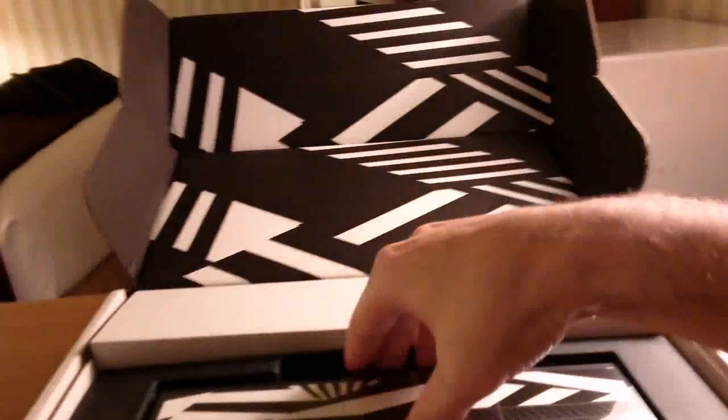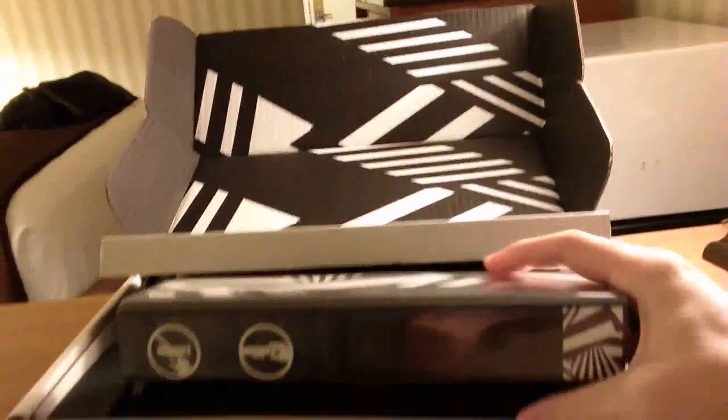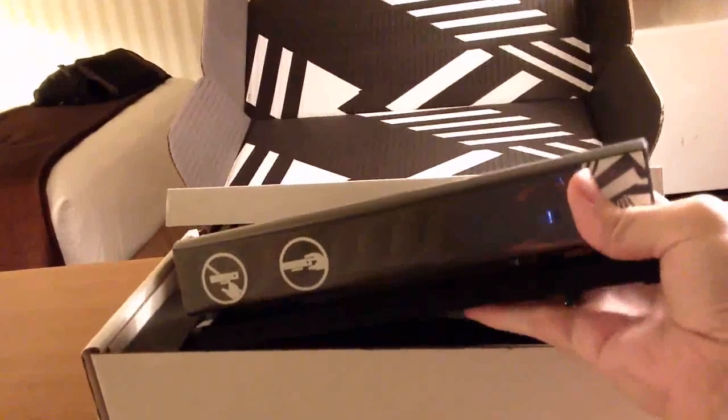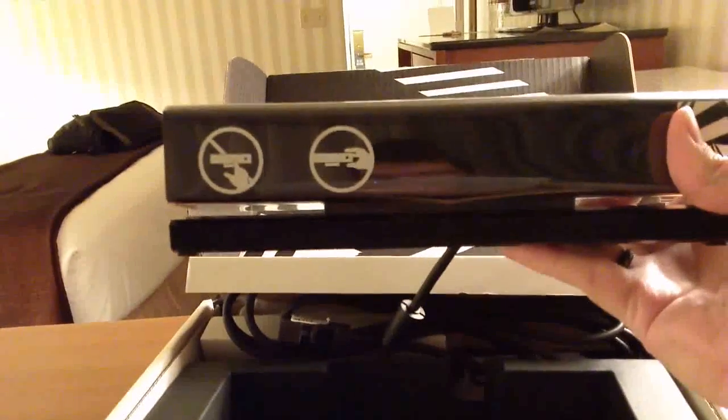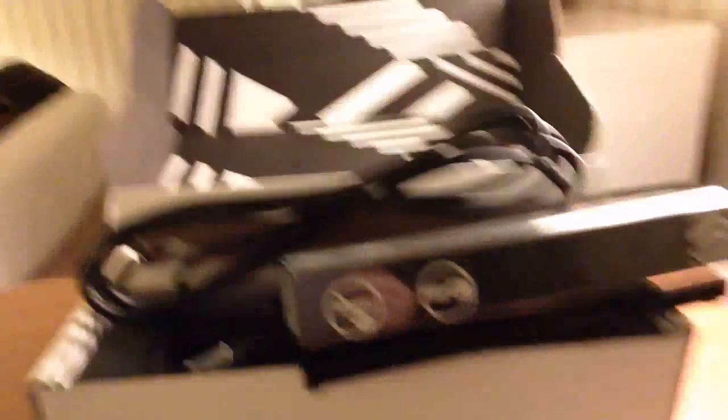Inside we have the actual sensor. Let's take this thing out — I have not actually opened this up yet, so I'm looking at this for the first time along with you. We have the actual sensor here and it's connected by lots of cabling in the back. Let me move this over a little bit so I can get this open and give you a better view.